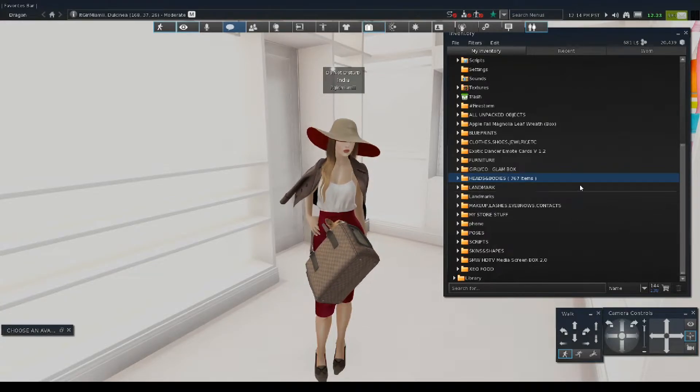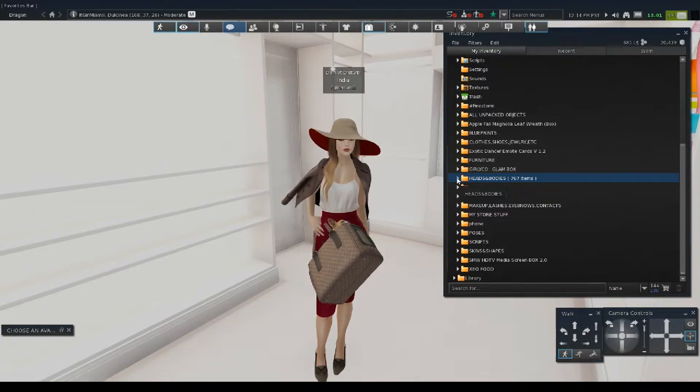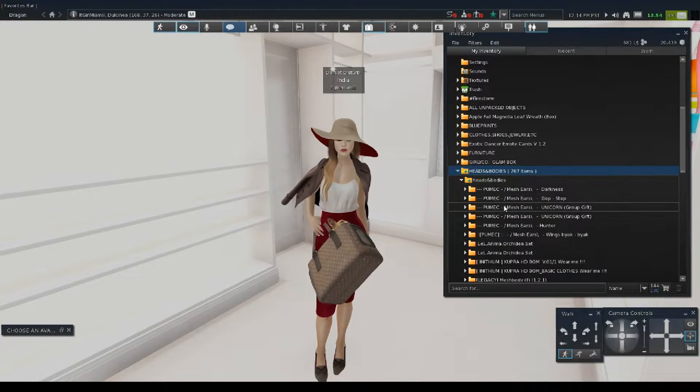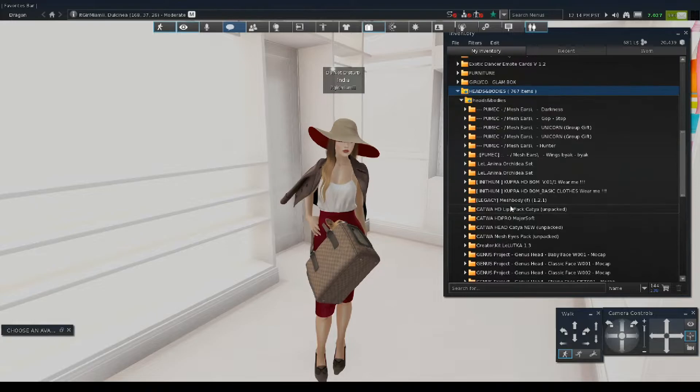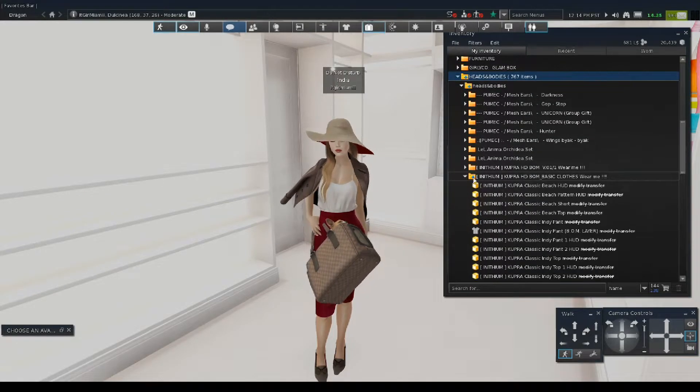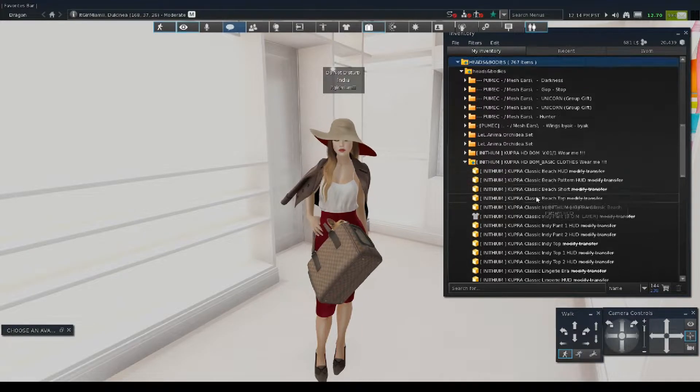It's just annoying. So let's just go right into it. Since we're working with the Cupra body and the Cadua HD Pro head, I'm going to go straight to my heads and bodies folder. Here's my folder where I have all my heads and bodies. I'm going to go ahead and go to the Cupra body clothing area because I need to put some clothes on.